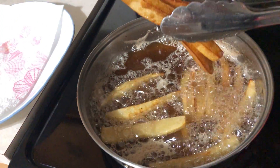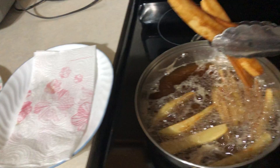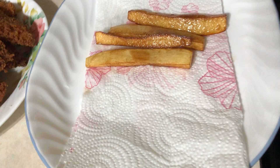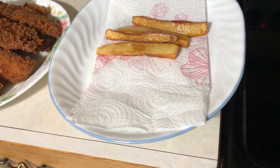It's already golden brown now. We're going to put them on a plate with a paper towel to drain.